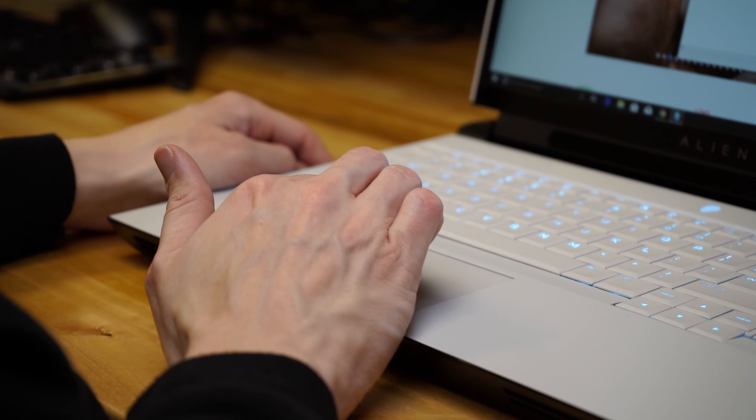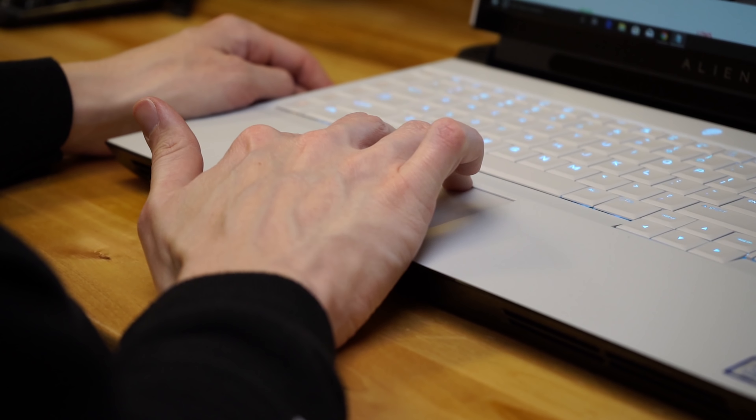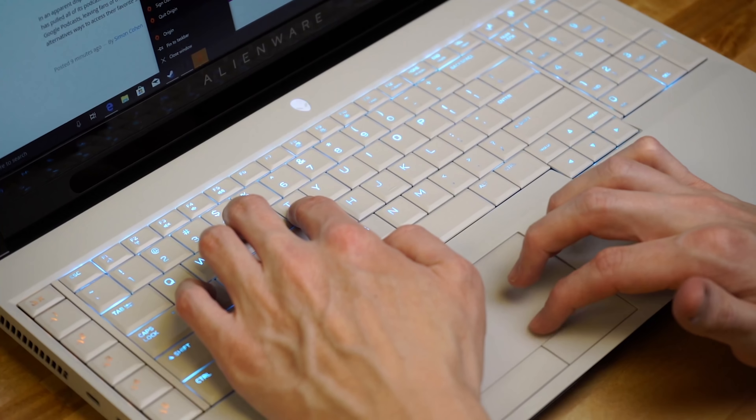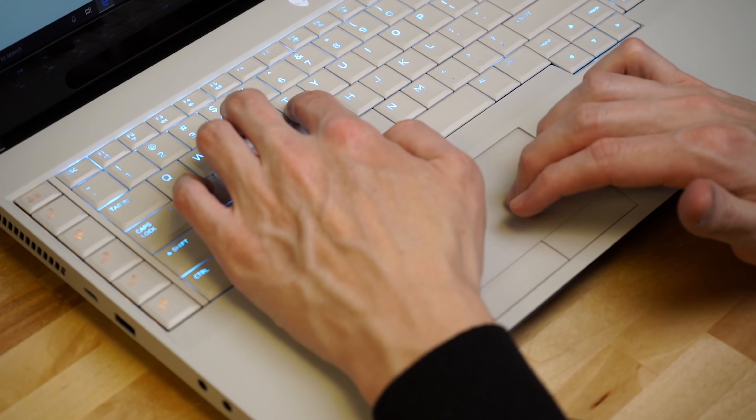I have fewer good things to say about the touchpad. It works, it functions, but it's pretty small — it's not a very big surface. In fact, a lot of 13-inch laptops have bigger touchpads, and it doesn't feel that responsive in multi-touch gestures. It totally works, but I think the expectation here is that you'll really be using this with a mouse that you plug in, so the touchpad hasn't been given as much focus.